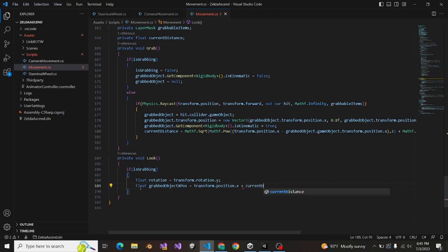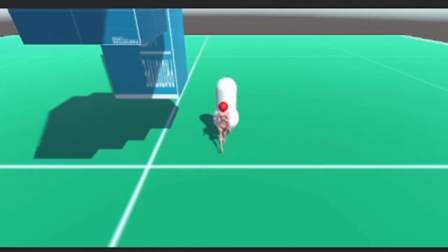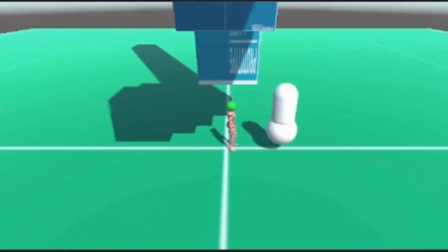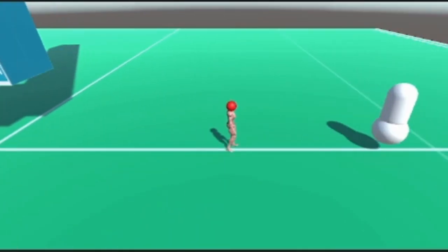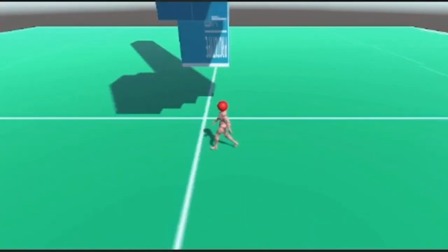Next, I programmed a little script so that if I pressed a key, it would pick up the stabilizer, and if I press it again, it would let it go. Next, I added functionality to the script so that like in the game, you would be able to move the object further or closer to you depending on what you needed it to do.